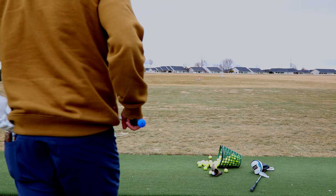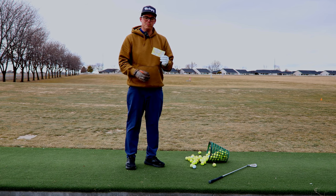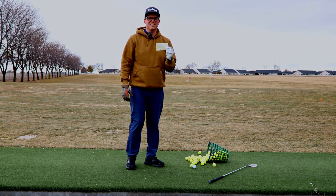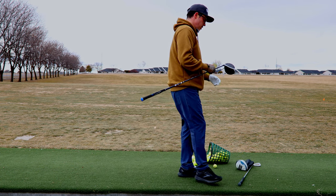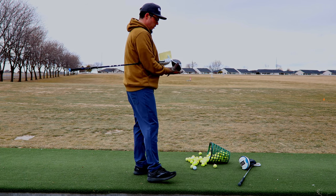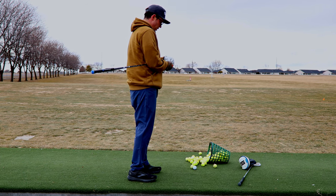Can impact tape fix my horrible drives? Do these things really work? Impact tape — I didn't even know you could get these. I thought this was like a club fitting thing only. I've been having a lot of issues hitting my driver, so we're gonna try some impact tape and see if that'll get the job done. See if I can figure out what I'm doing wrong.